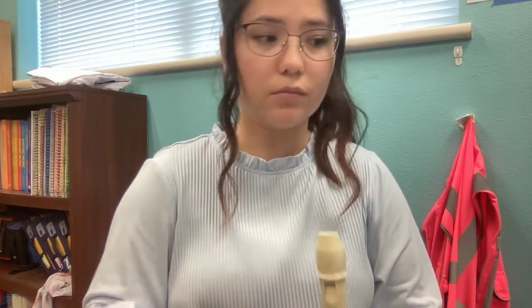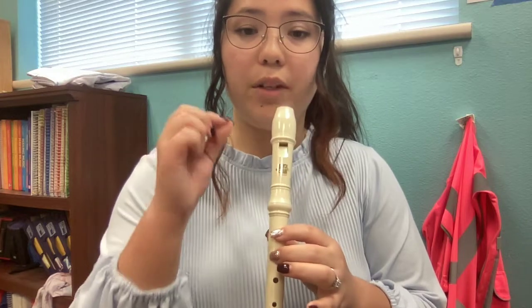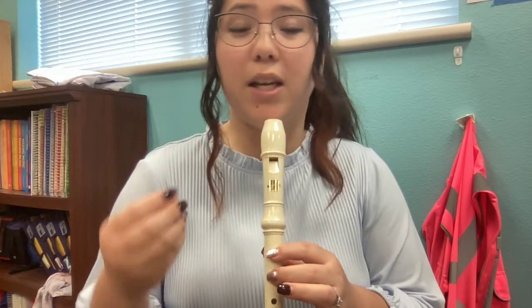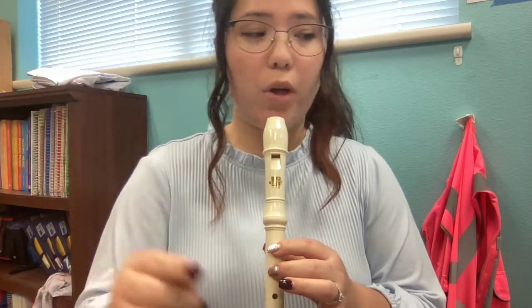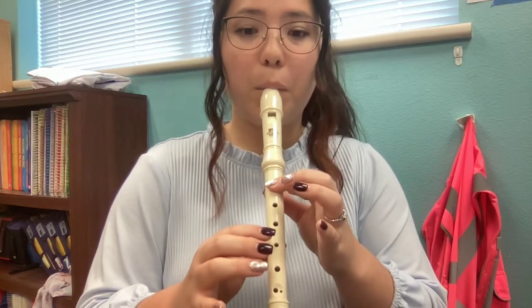And we do our dance. Remember to use slow, steady air. And remember to start the note with your tongue with the softest T. When we do those short notes on B, you're going to make sure that you start and stop the note with your tongue so that it is very clear.